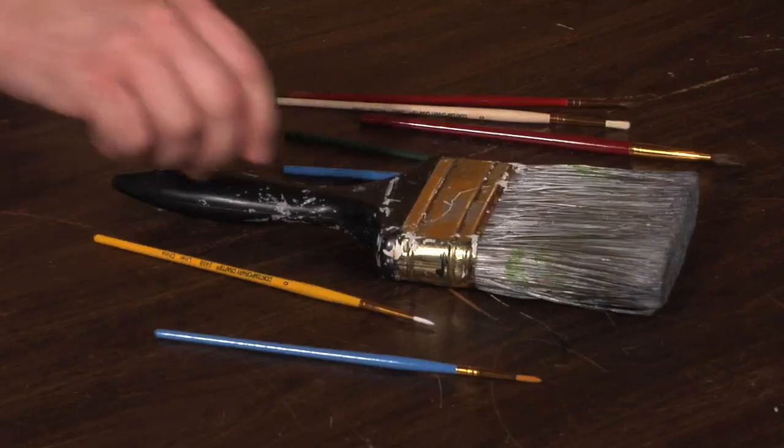Now let's choose a brush. Using the right brush is very important. Here's a good one.